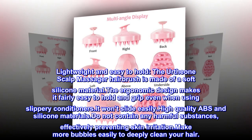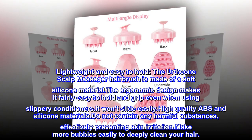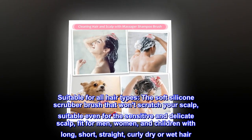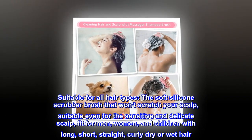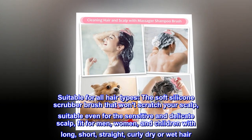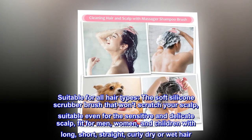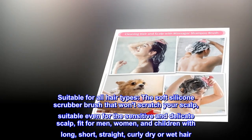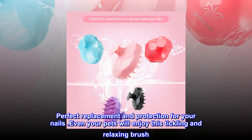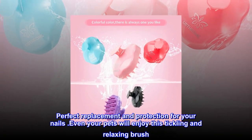Make more bubbles easily to deeply clean your hair. Suitable for all hair types, the soft silicone scrubber brush won't scratch your scalp — suitable even for sensitive and delicate scalp. Fit for men, women, and children with long, short, straight, curly, dry or wet hair. It's the perfect replacement and protection for your nails, and even your pets will enjoy this tickling and relaxing brush.